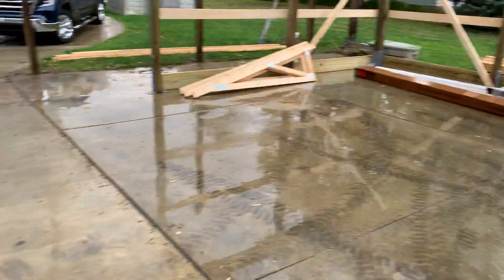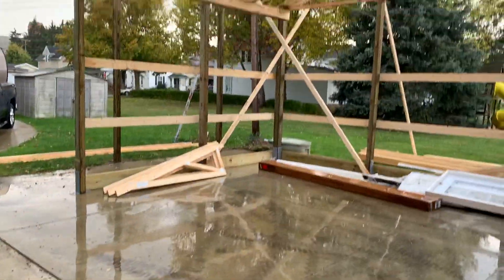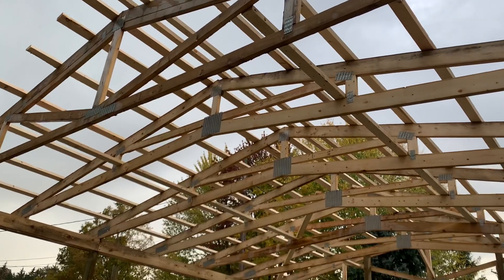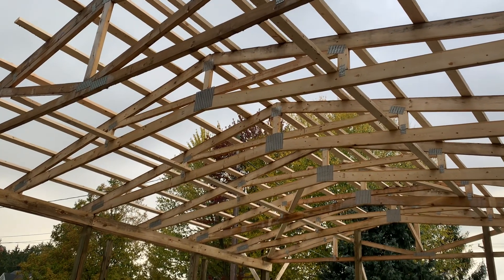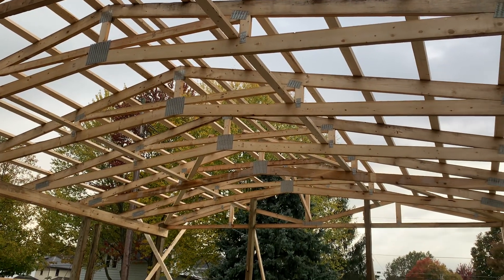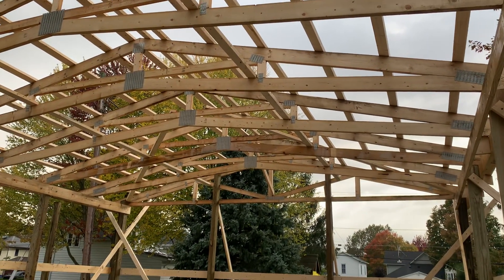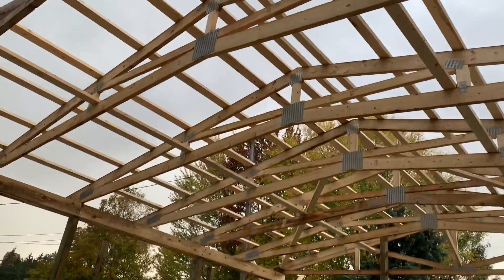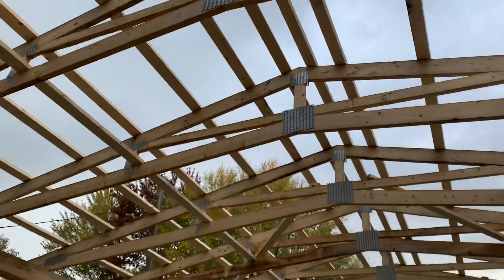This is a 24 by 24 post frame building. Not a huge building, but you can see what we did — we have a starter truss right there, and then we did a raised cord, or scissor truss, to give this gentleman and his wife more headroom. It's a 24-foot truss with a two-by-six bottom cord and a two-by-six top cord as well.